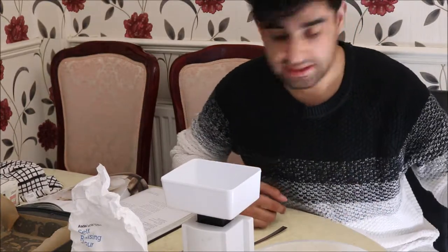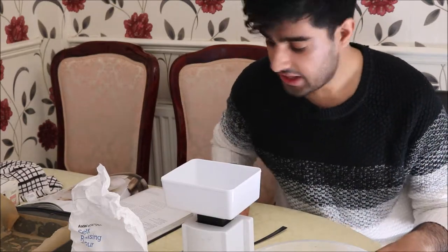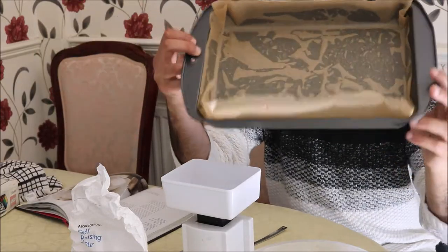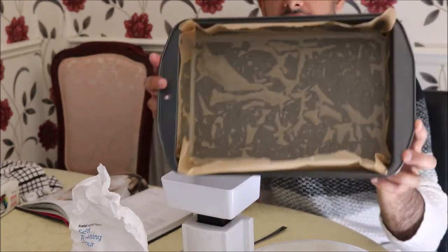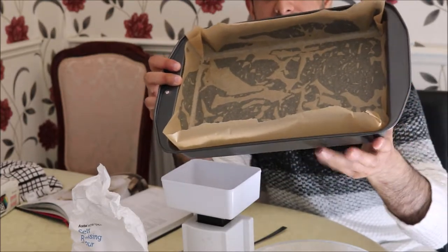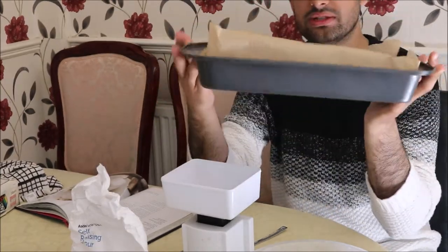First of all, I've preheated the oven to gas mark six or seven, which is 415 Fahrenheit and 215 degrees. Then get a large rectangular baking tray — this one is 25 by 30 centimetres or 10 by 12 inches. I've oiled the bottom and sides of the pan, put greaseproof paper on top, and oiled that as well including all the corners and sides.